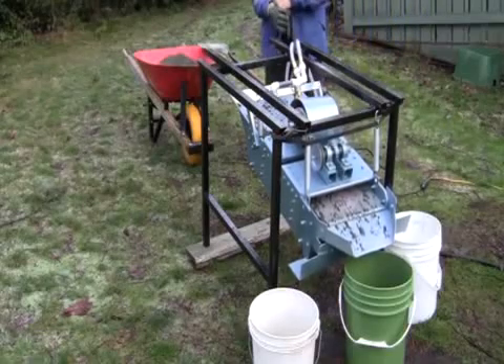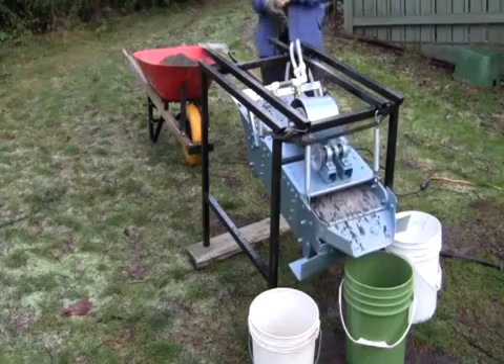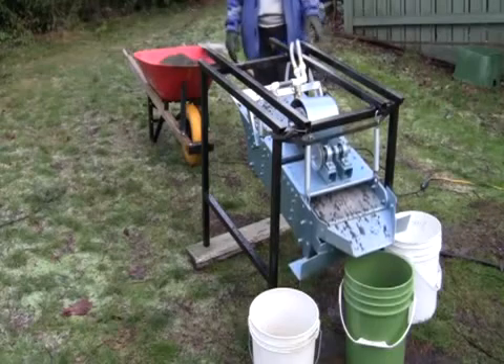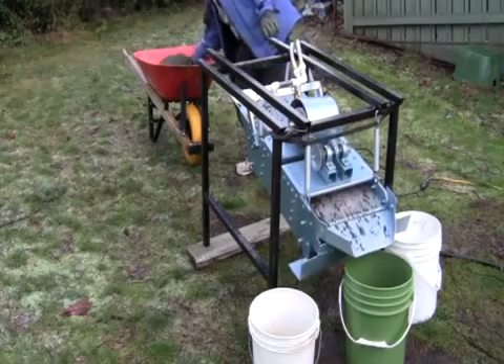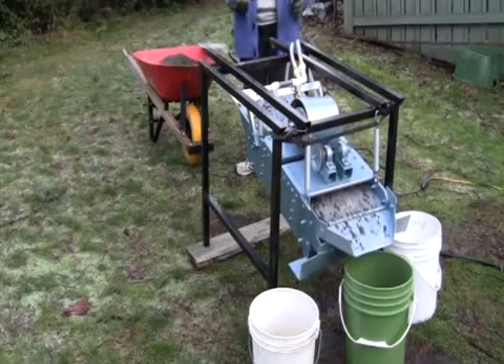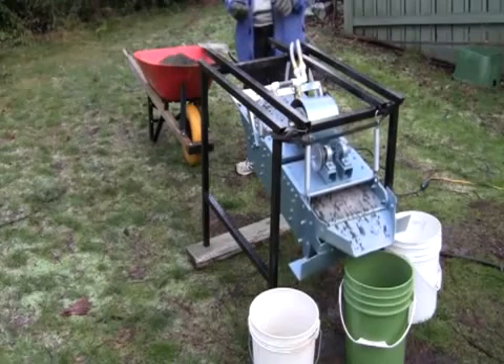Hello. I'm going to screen some sand today. My name is Bruce Matthews. I live in Duncan, British Columbia, and it's late January here. We have a sand screener, and it is going to separate this crushed rock into four different components as we separate it out, in order to extract the sand that we need for bio-sand water filters.